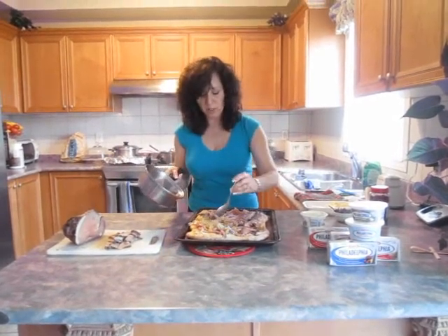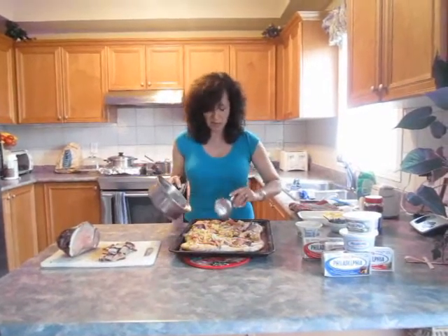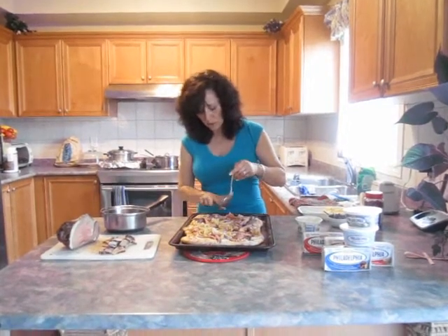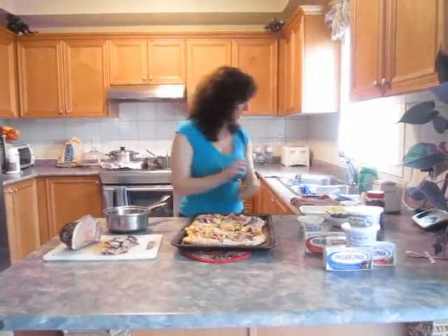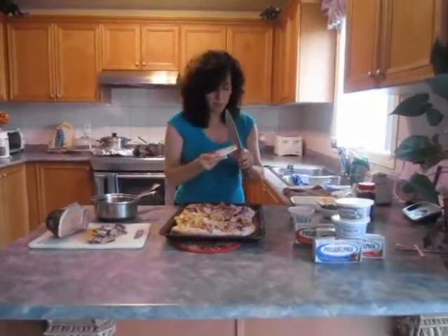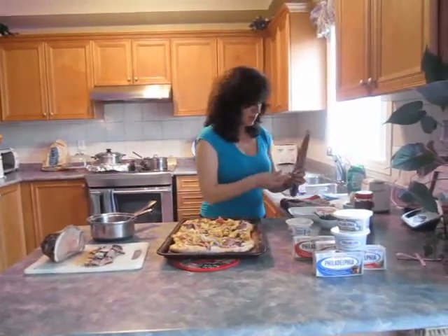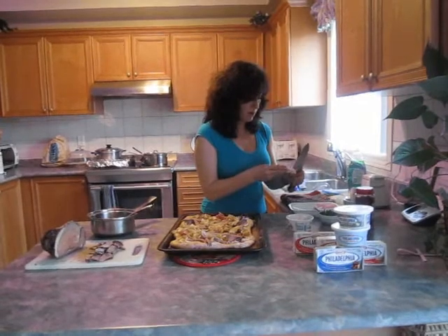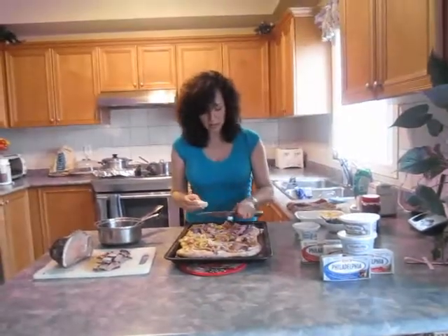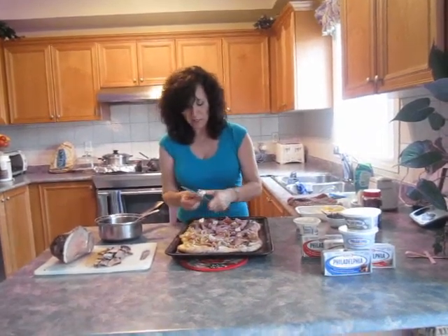And so does the steak — or I should say the roast. I don't want to miss any of the onions, just fill in any spots that are missing. Now I have some brie that I'm going to also put on top. Some people like the skin and some people don't — we don't like the skin in our family, so I'm going to just take it off. And I'm just going to put little dollops all around the pizza.